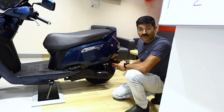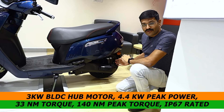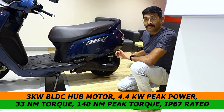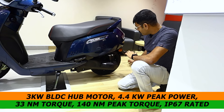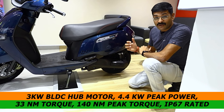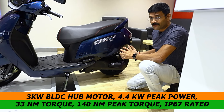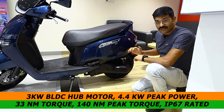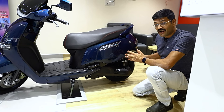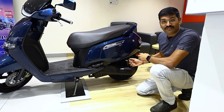Now, let's look at the motor details. This motor is IP67 rated and it is a BLDC hub motor. For power details, we have 3kW rated and 4.4kW peak power. Plus, the torque is 33Nm and peak torque is 144Nm.